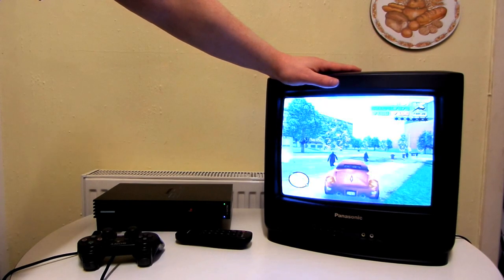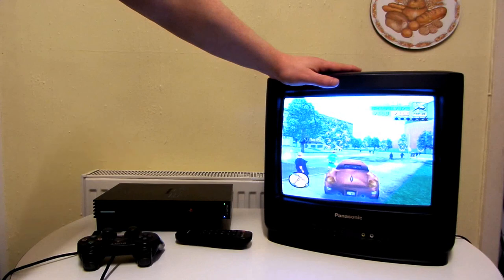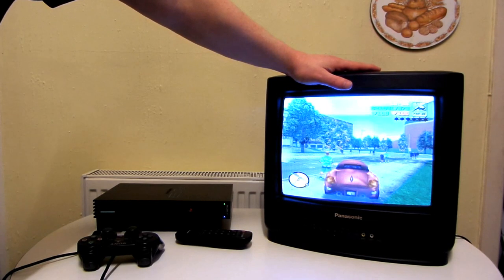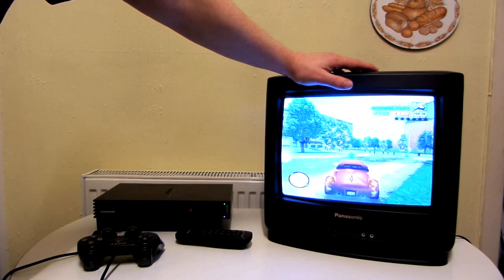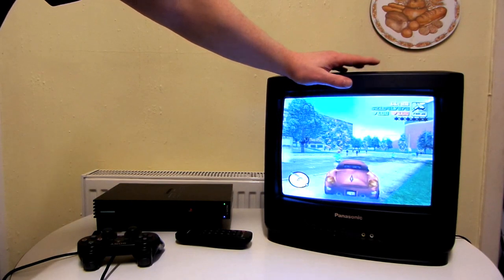I contacted the seller and he said he'd give me a full refund if I post the TV back. I didn't want to go through all that hassle, so we agreed on me getting half the money back and keeping the TV. I may use it as a kitchen TV for watching while doing chores — the two issues won't be as noticeable from a distance. Or I could actually use it as a practice CRT, since I have a few CRTs with issues I want to fix, and I could practice on this one first.